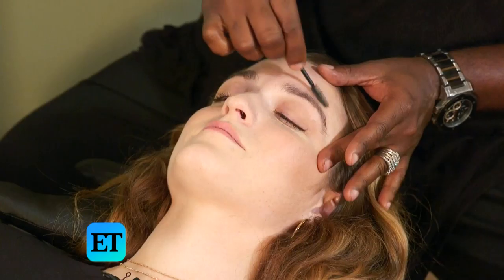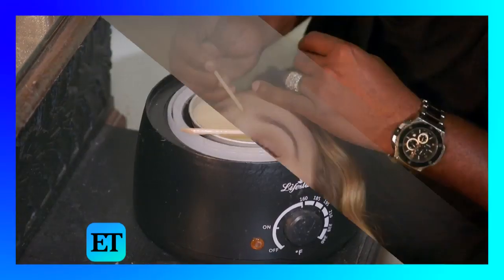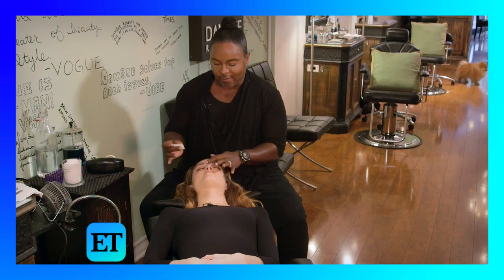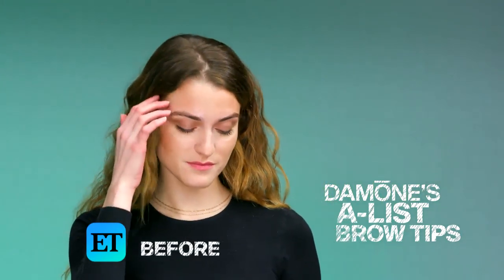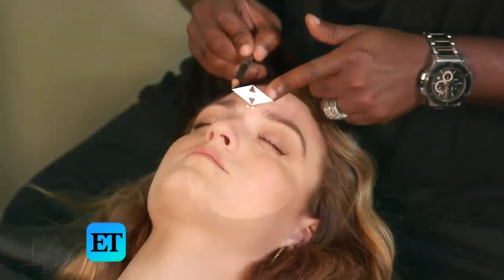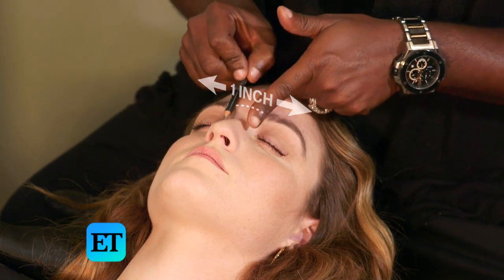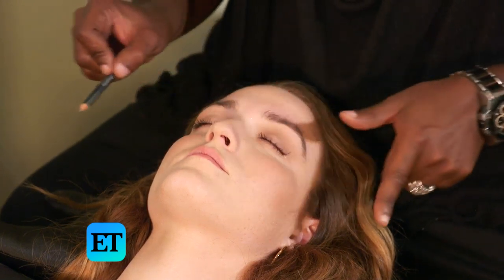The first thing we're going to do is brush down the hairs to see her natural shape. Then we're going to take my own wax — and it doesn't hurt, it's like a Band-Aid coming off. I start in the middle. When it comes to the center of your eyebrows, you want to go about an inch apart. You don't want to go too much further, because it makes the bridge look a lot wider and makes your eyes look smaller.